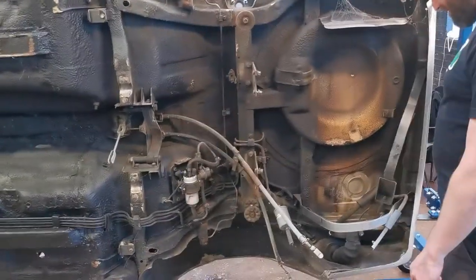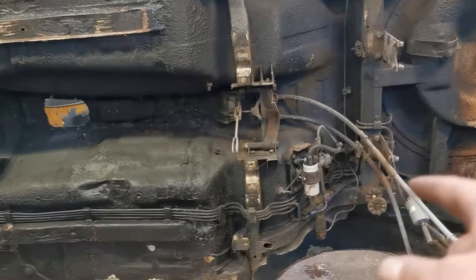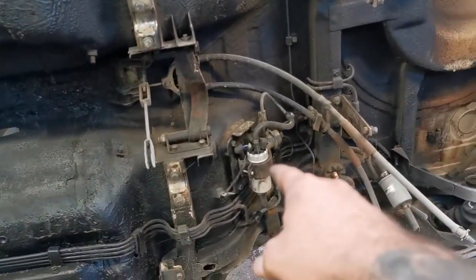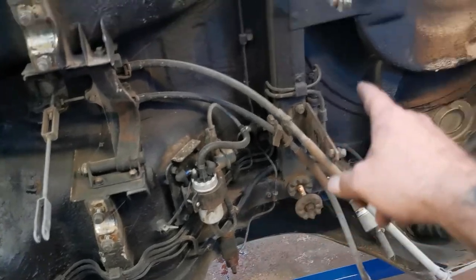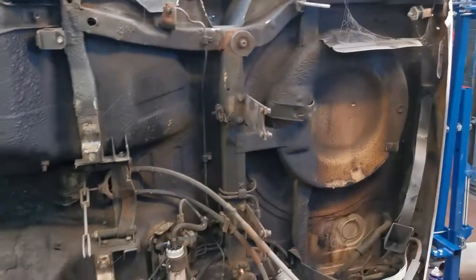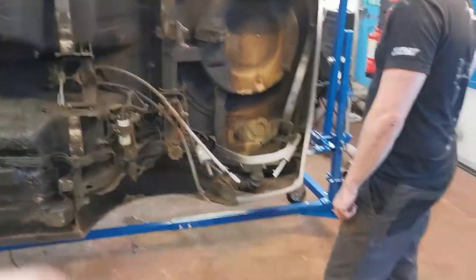We'll get a decent front end and attach the solid back end on. Still got to pull out everything underneath — there's a fuel pump there from when it was running an SR20 — a few little brackets and that. Then it'll be good to go to the blasters.